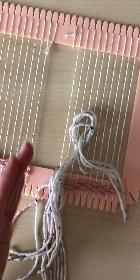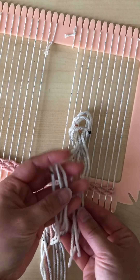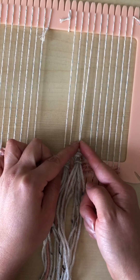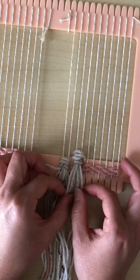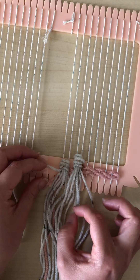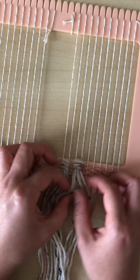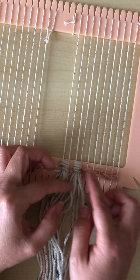So everything goes behind and then through the middle. Line it up a little and then start to pull your tassel downward. Don't pull it too tight because you don't want your warp strings to go inward — you still want to keep the lines fairly parallel to each other. Just drag it down a little, then pull slowly on each of the strings to tighten up your tassel and line up the strings.